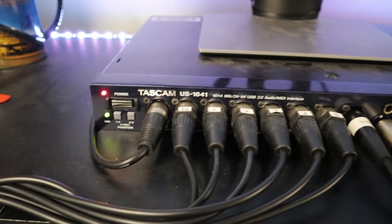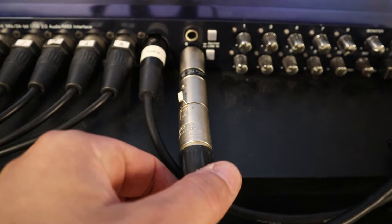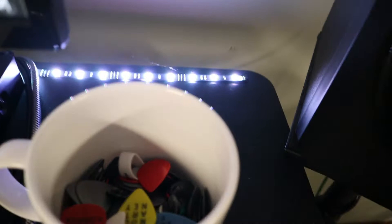I'll walk you guys through the interface. This is my vocal/acoustic microphone input, and then the numbered ones are all drum inputs — they all come from that snake down there. And then this is my guitar microphone, and this is my bass rig. That's how that works. Here's my Beatles mug full of guitar picks — I've had that mug since I was like five years old.